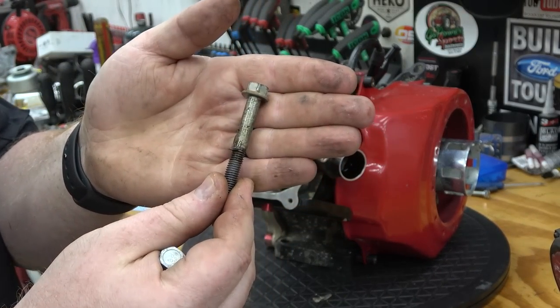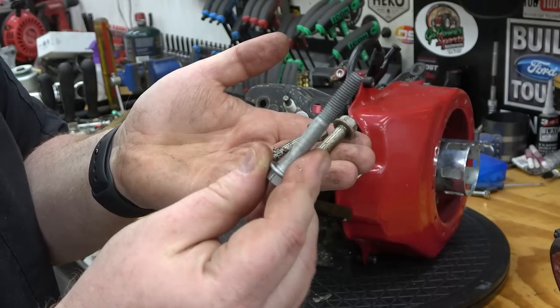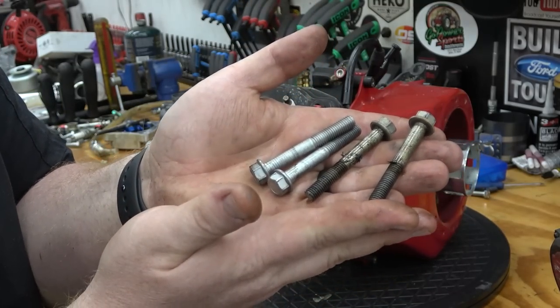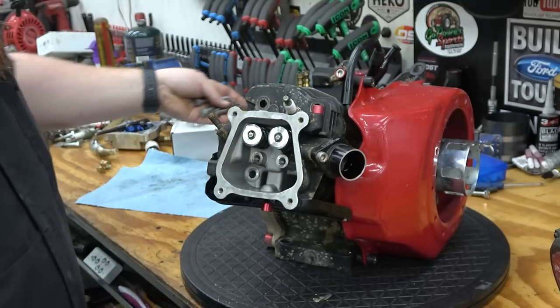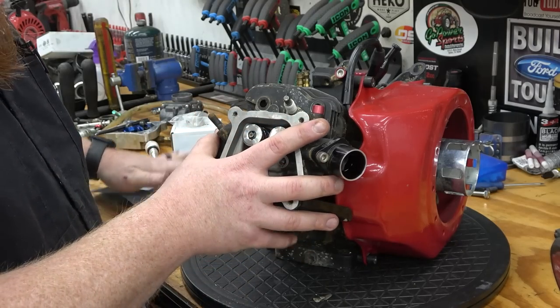The top head bolts are a little wet with oil, which is real interesting. You can see both of the tops are wet with oil. The lower ones are clean. I've really seen that before. It could be a head gasket leaking. Really interesting. If I have some head studs, I'm going to replace these with head studs while I've got it off.